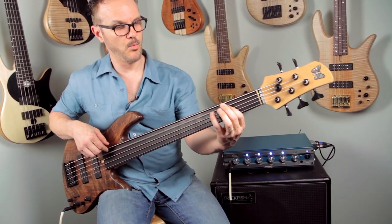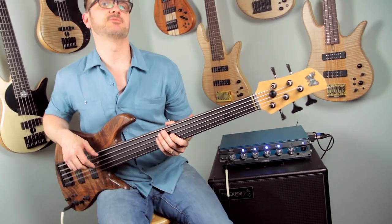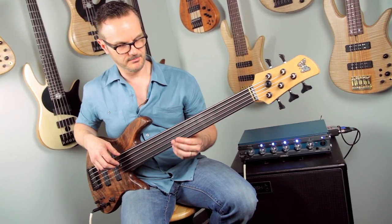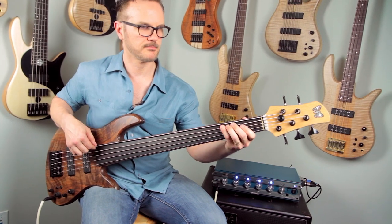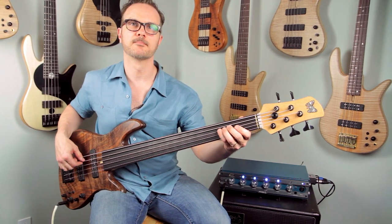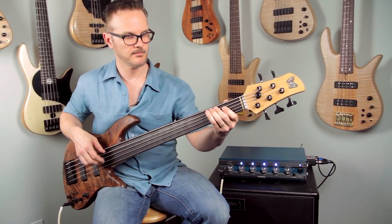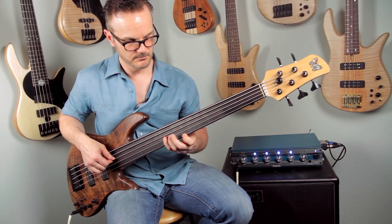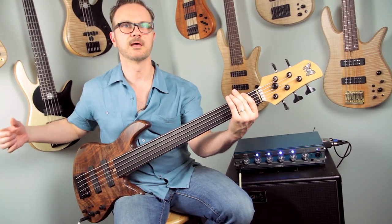The right amount of wah. There's not too much of an artificial, overdone wah sort of thing. It's just got the right amount. If you use the touch, you can make it do it a lot. If you do it a little bit, you can make it do it a little bit. Nice little sustain.